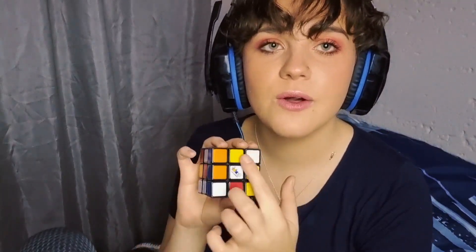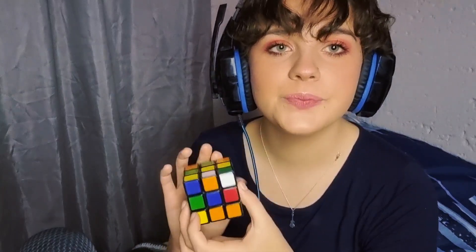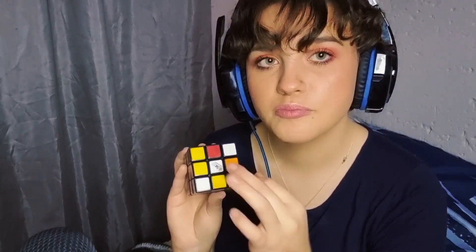How to solve a Rubik's Cube: you solve the top layer first. You can start with any color, but the norm is the white center and the yellow center. Usually what you want to do is solve the white cross first, and then the white corners. Then you flip it and solve this middle layer right here. And then you solve the yellow top, which is the third layer — the yellow cross, and then the corners.